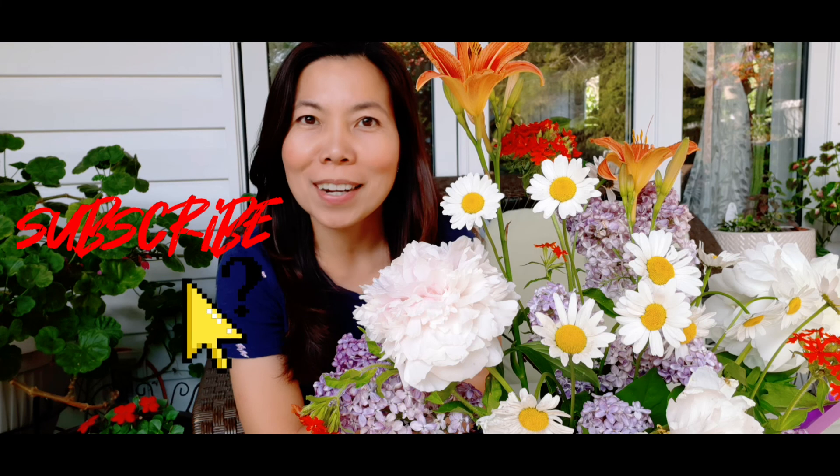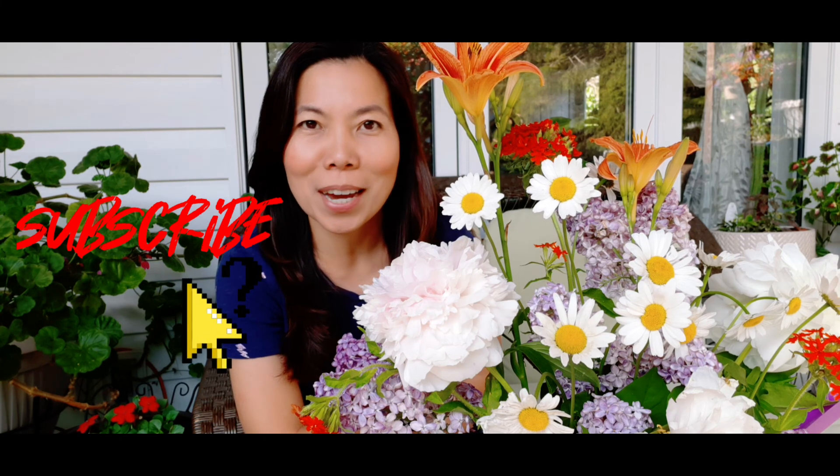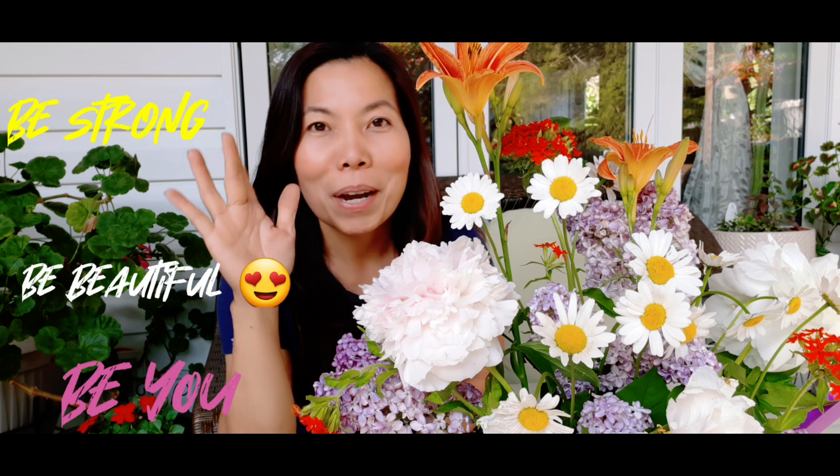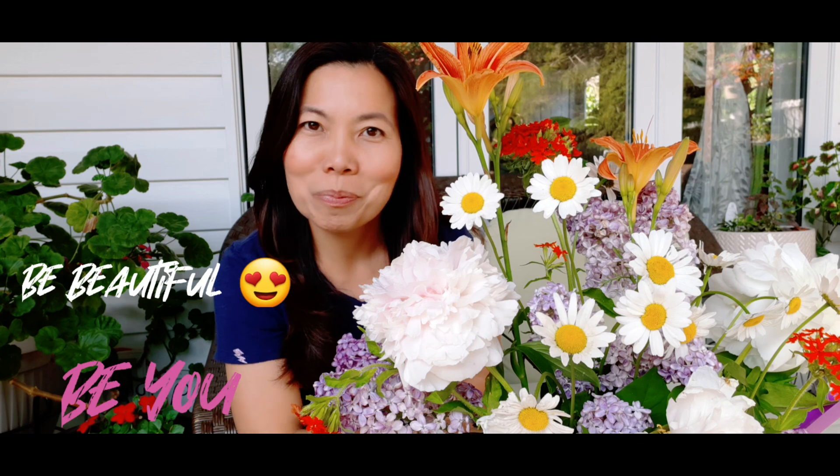Thank you so much guys for watching and I hope you liked our video for today. Please subscribe to my channel and hit the notification bell so you get updated every time I have a new video. Always remember: be strong, be beautiful, be you. Bye for now, 'til my next video, bye bye!